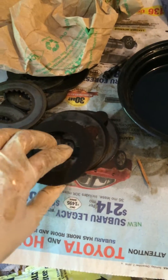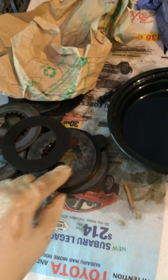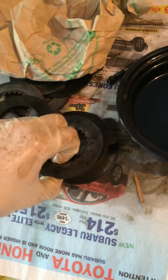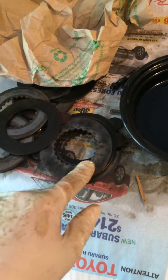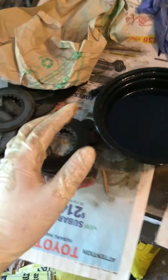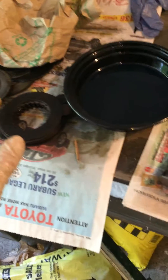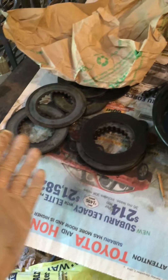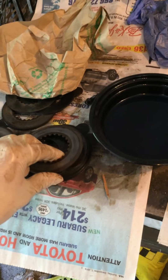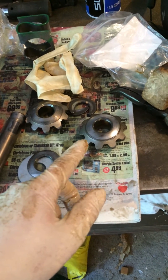The clutch packs are built with fiber plates that have tabs, and then you have your steel plates. What ended up happening was when I removed the old ones I accidentally left an old steel plate or spacer plate inside my carrier housing. So my new clutch pack was probably 60 thousandths of an inch thicker or so. Moral of the story: make sure you remove all your shims and plates out of the carrier housing before you install the new clutch pack — otherwise there's no way you're going to be able to get your spider gears back in.